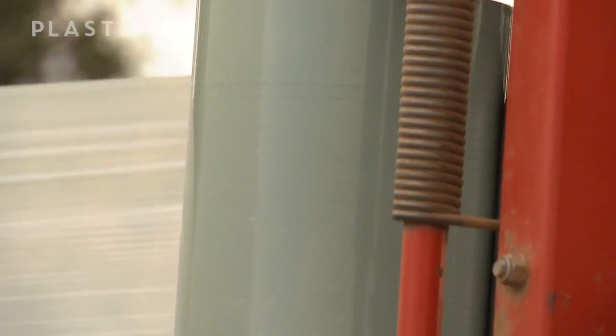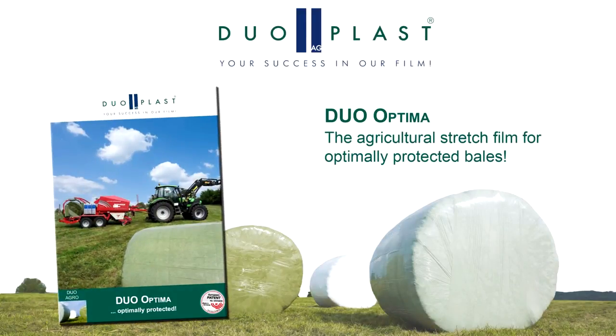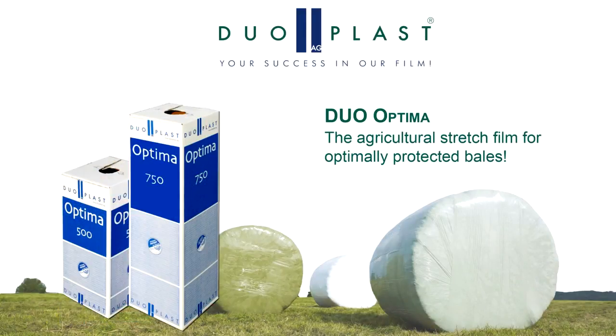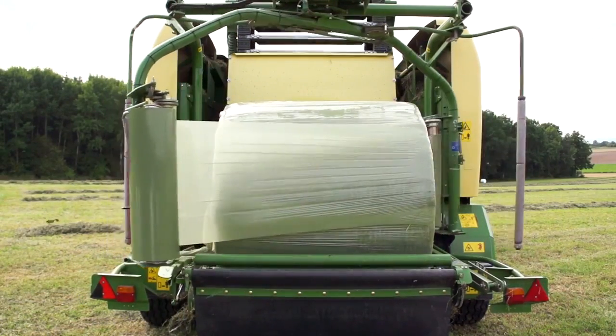Number three was the noise issue associated with the wrapping process. During the wrapping process, that loud screeching sound was a concern to most of those operators — both contractors and farmers — that we interviewed. It was those key three problems that we discovered that really prompted us to work with our German manufacturing partner, who have a very strong research and development arm, to launch this product into Australia and New Zealand. It's extremely quiet running.